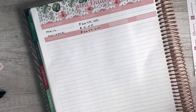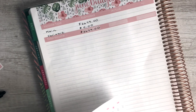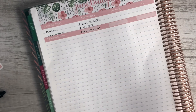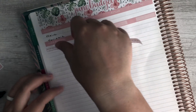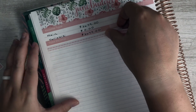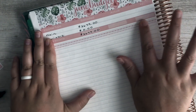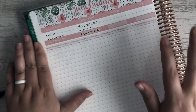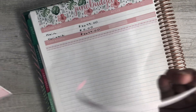Next we'll lay down some thin washi just to separate the income from the expenses, and we'll grab the expenses washi strip.